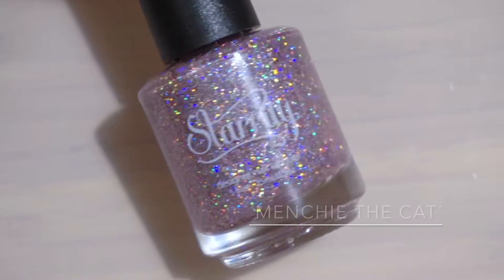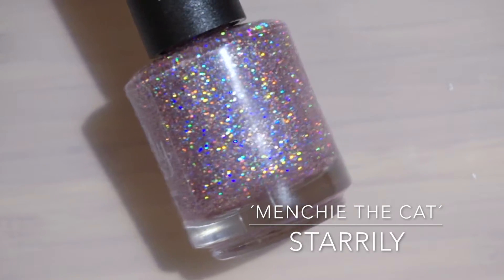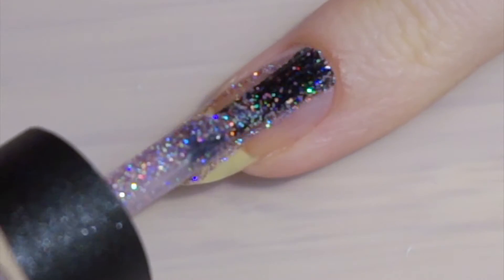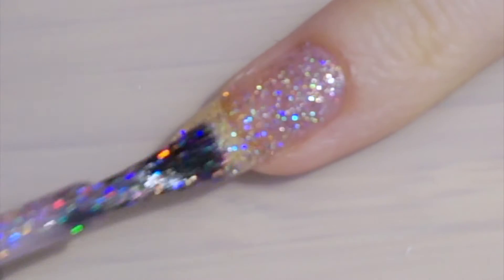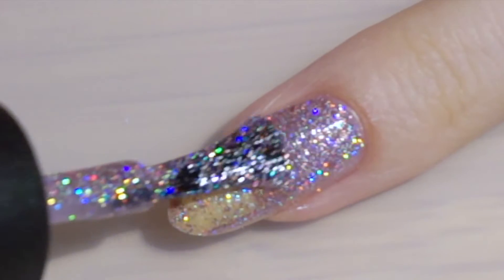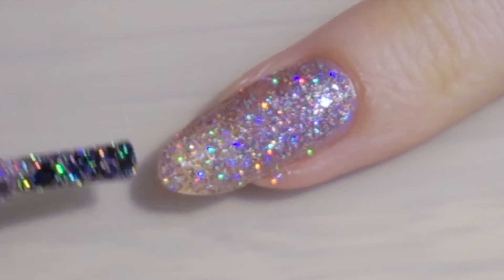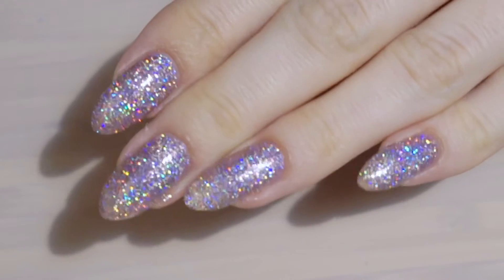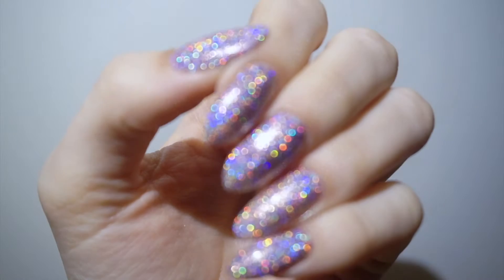This next polish is from Starryly and this is Menchie the Cat. If you follow Simply Nailogical, you know that this is her cat Menchie's polish, so I think this is a collab between her and Starryly. This is a light pink super fine scattered hollow. I'm applying two coats for a semi-opaque coverage — for full coverage you should apply three. It dries textured as there's glitter in it. Here you can see how it looks without a top coat. I was surprised at how good it looked after the second coat; I was afraid it was going to be completely sheer.